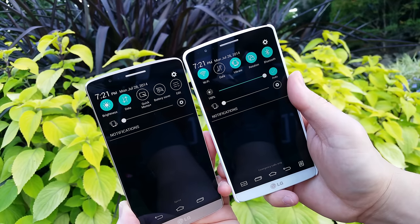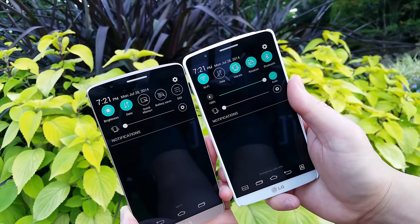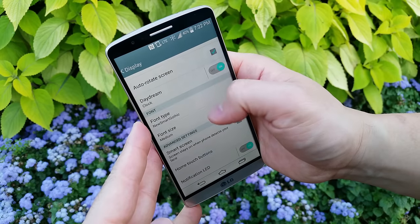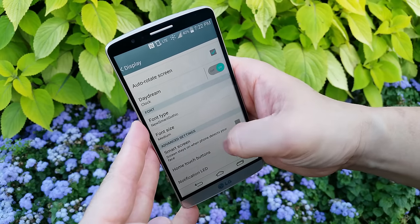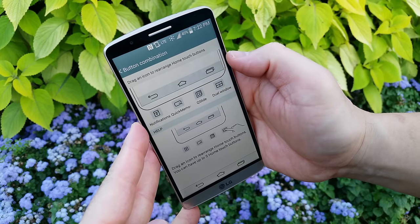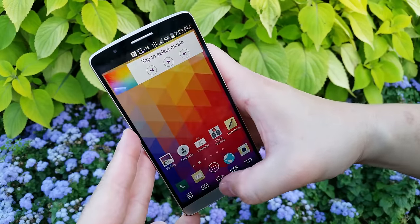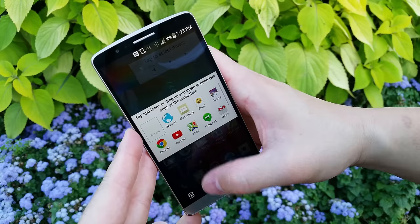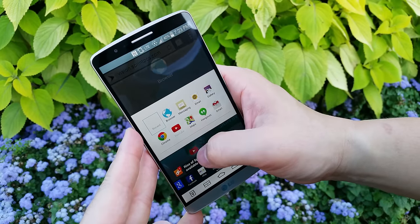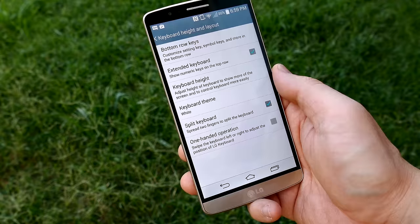For example, I like the way they cleaned up the notification shade — on the G2 it was so cluttered, but here it's nice and simple. I also like how much customization there is and I like the software buttons, which are actually better to me than capacitive buttons. You can change the button combination to whatever you like, add a shortcut to the notification shade for one-handed use, and a shortcut to dual window for running more than one app simultaneously.